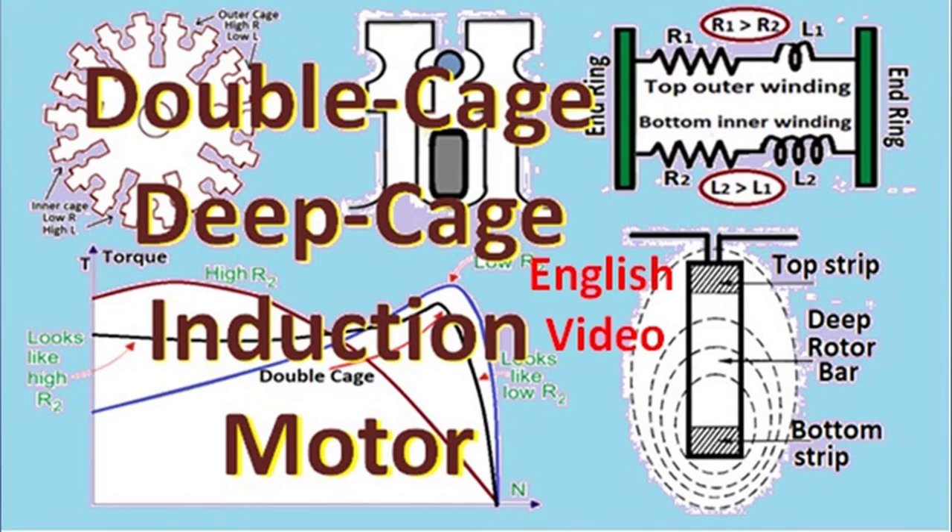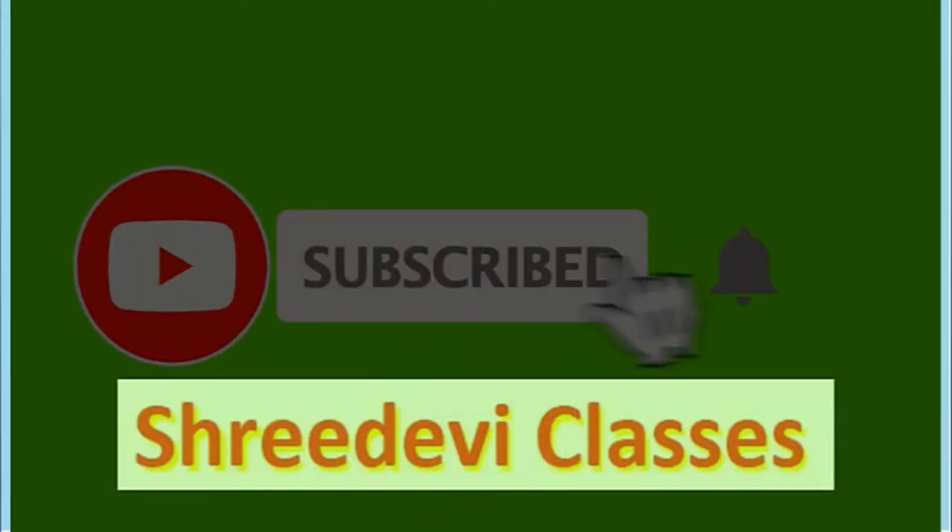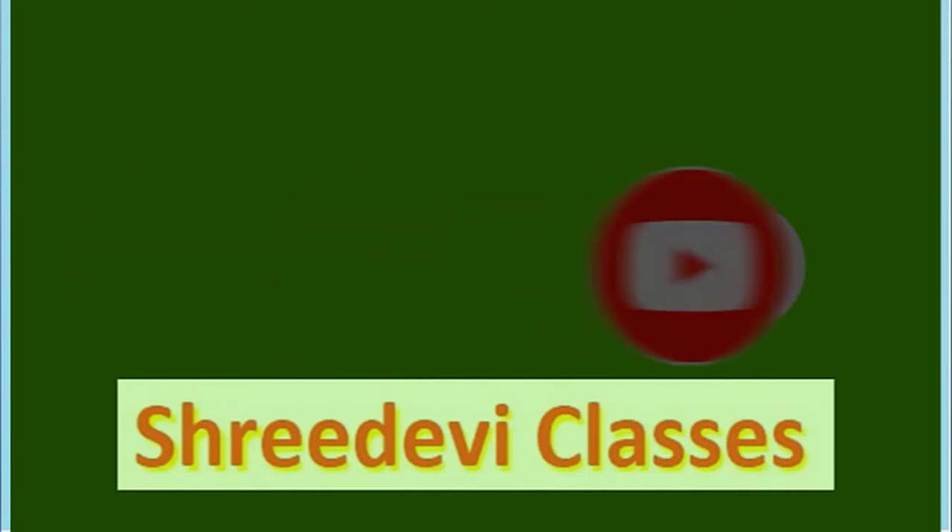Hello and welcome to Shridevi Classes YouTube channel, where we inculcate interest and confidence in engineering education. Today in our playlist on induction motors, we will study double cage or deep cage induction motors, understanding their construction, working, and how they effectively manage both starting and running conditions. Let's start with NEMA type C design double cage or deep cage induction motor studies.